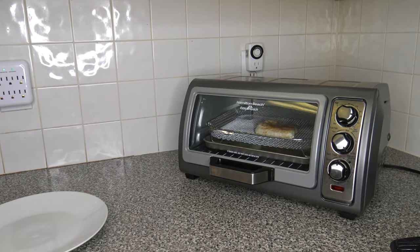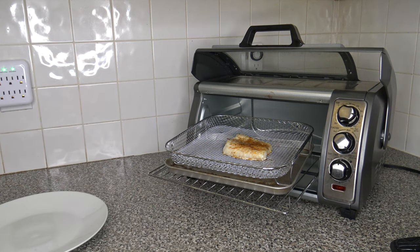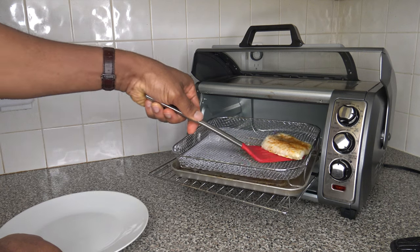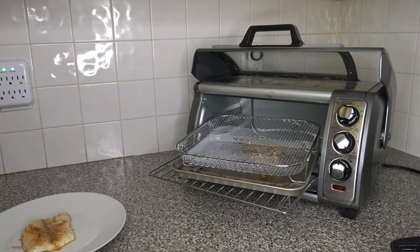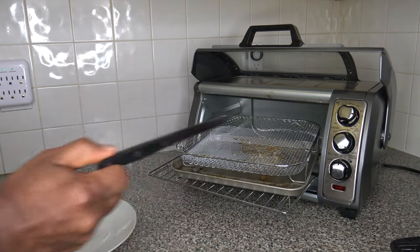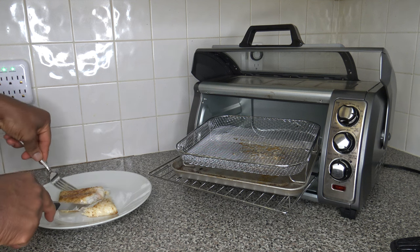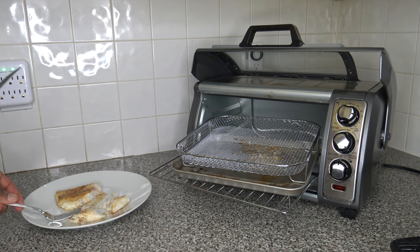Gave it a couple of minutes to set and make sure it was fully cooked, so I'm ready to trust it now. Going ahead and getting it off and onto my plate. There we have our cod filet — I need a fork and knife to cut it open. Just going to cut it right here so you can see inside — fully cooked. I'm going to make a smaller piece for the taste test. Thank God for some good looking codfish. I did give it a few minutes to rest to reabsorb the juices.